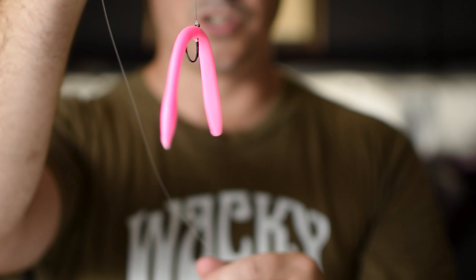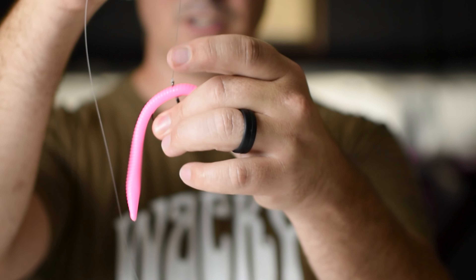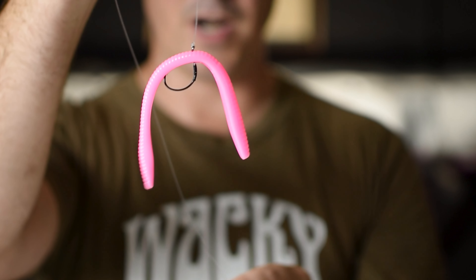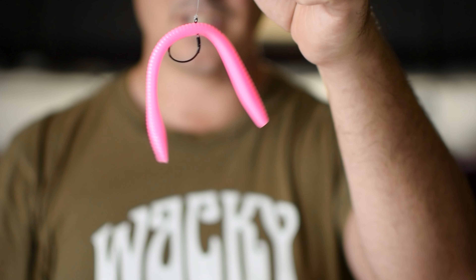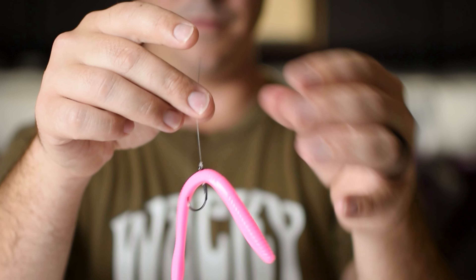That bait was so much fun to fish. It sinks really slow, it stays in the strike zone for a really long time, and it's very visible. So the fish can see it, you can see it, and you can see the fish hit it. It's so much fun to fish.